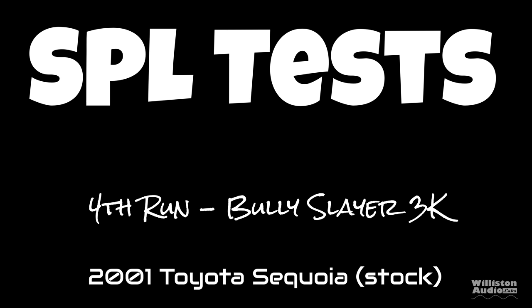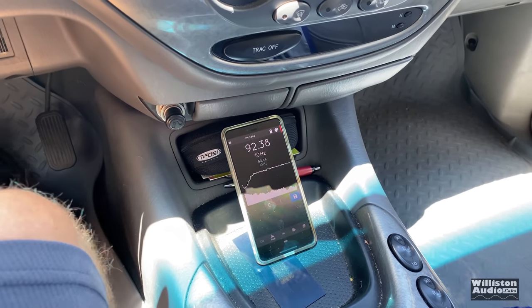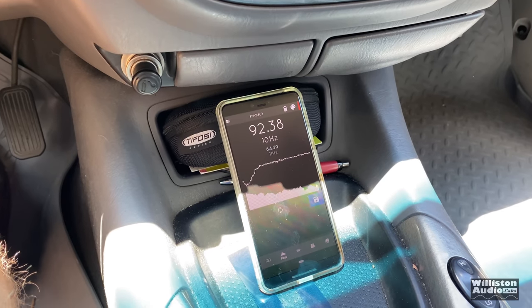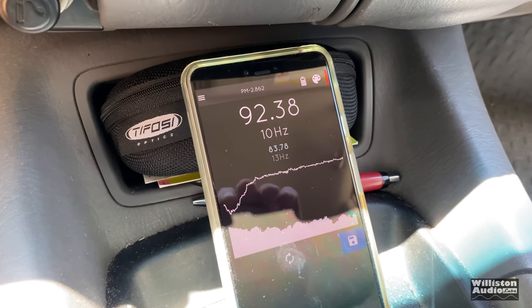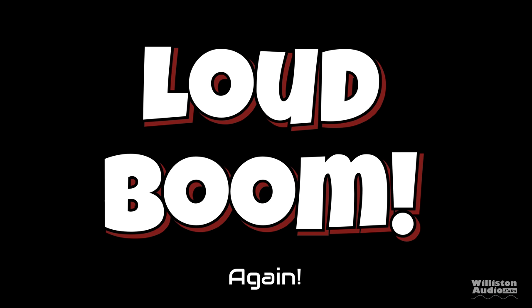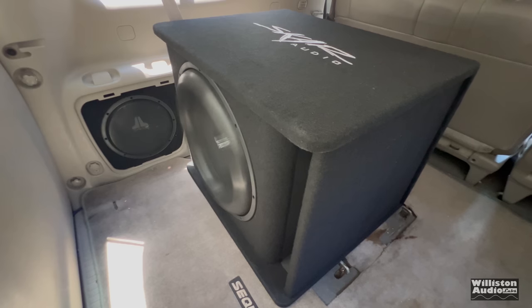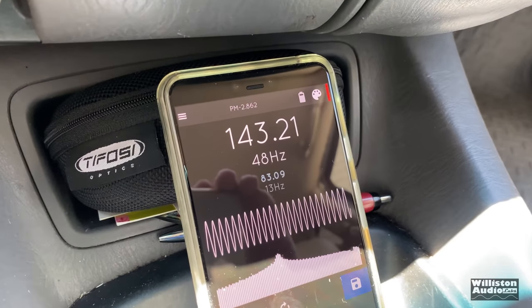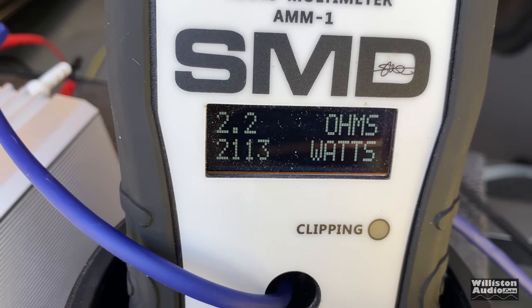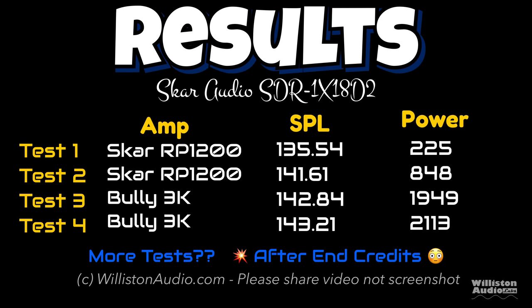It's hot out here, ear protection is a must. We're going to full send it one more time. Hopefully I don't blow the SCAR because I want to try it in my home theater. Let's record the woofer flexing and see how much SPL we can get. The result: 143.21 dB at 2,313 watts. Here are all the results of all the SPL tests done in the vehicle — topped out at 143.21 dB.